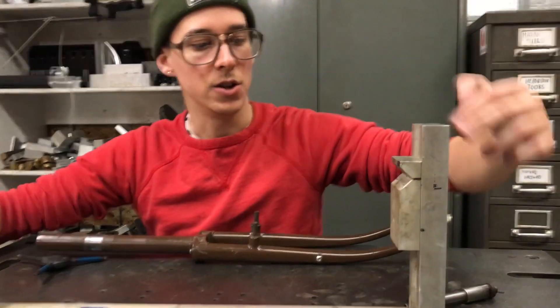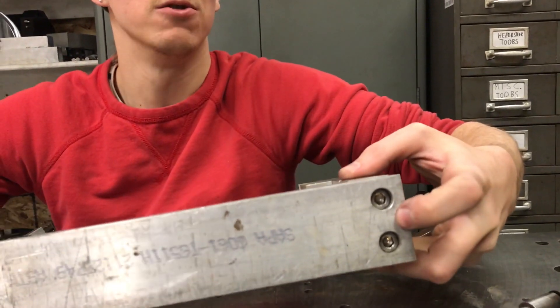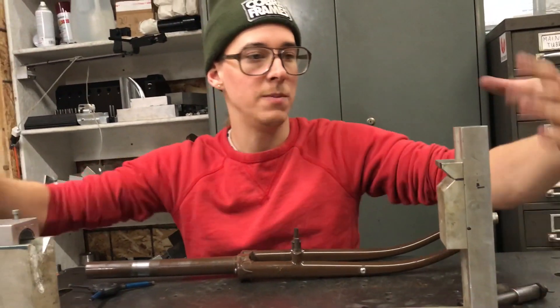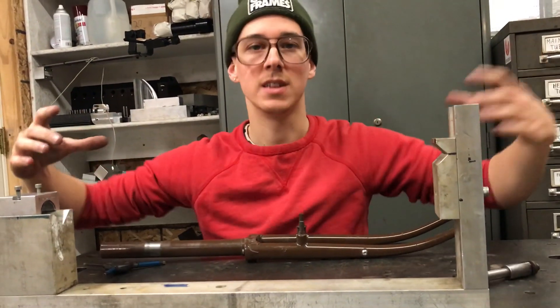Same thing on this end — it's held in with screws, but you could have one screw in the middle and two locating pins to keep this end square so that your fork legs end up being the same length. There are all different ways to do it.